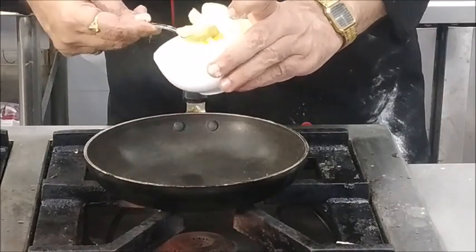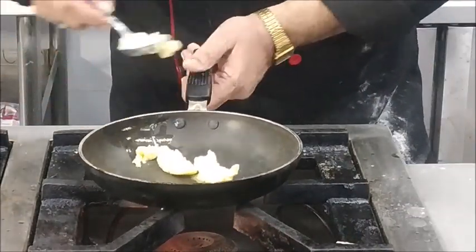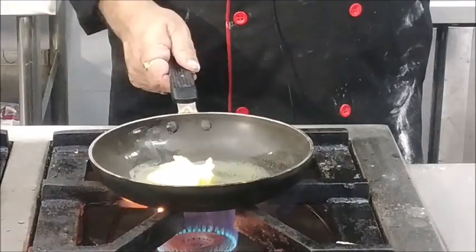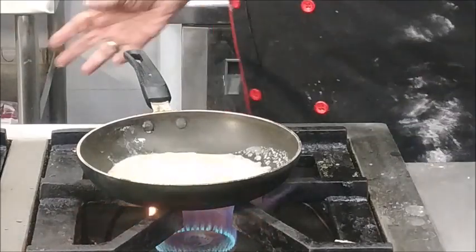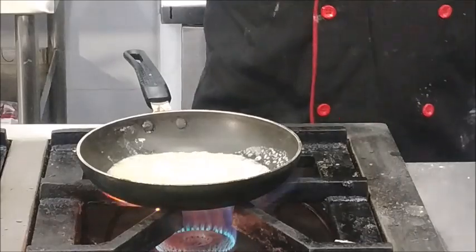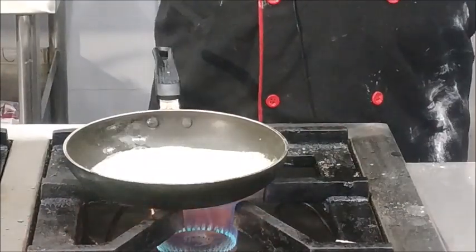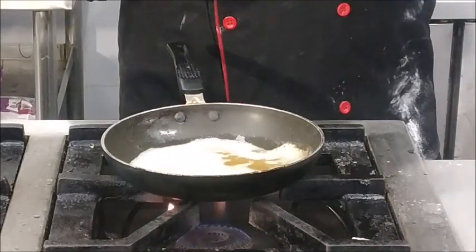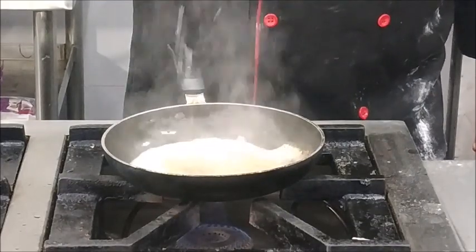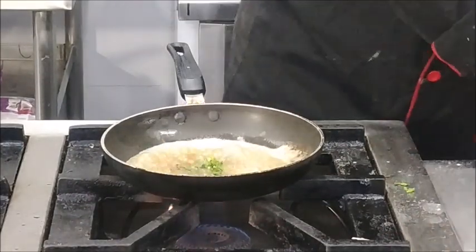You melt butter in a pan. Our butter has become nut brown in color, so we will add some lemon juice in it and a little bit of chopped parsley, and we will pour it over the prepared fish. This is beurre noisette.